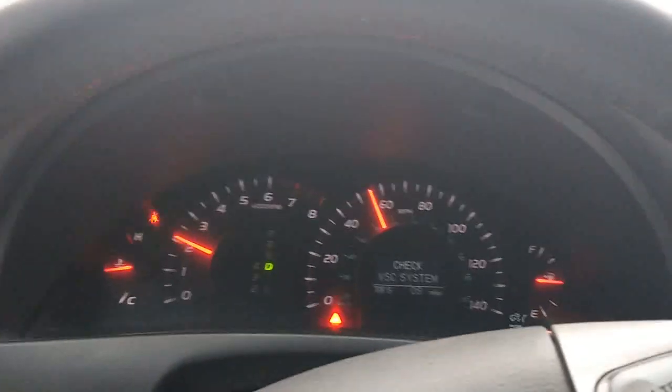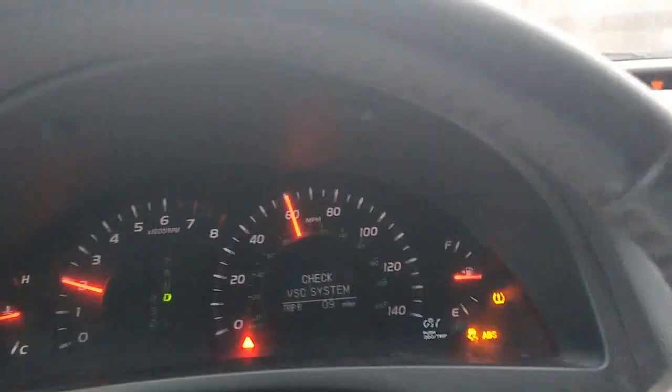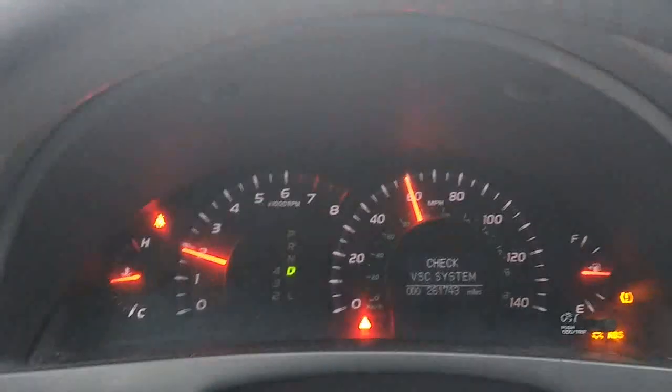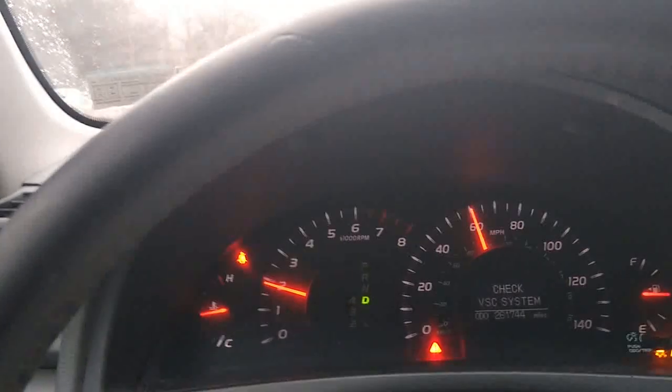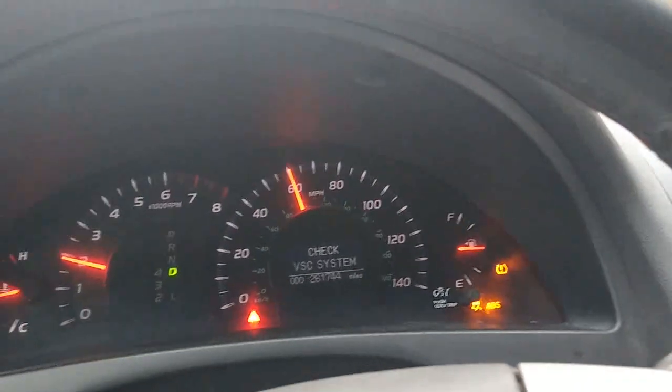It seems like it's running at normal. It's running good — I don't see anything different. I have 261,000 miles on this thing. The check engine light came on right after the water problem in my gas tank. I was trying to fix it with the alcohol method. I put about four quarts in and it did nothing.